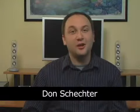Hi, I'm Don Schecter for About.com Computing. Today I'll show you how to install a wireless keyboard and mouse for your PC.